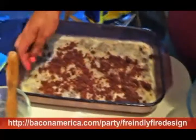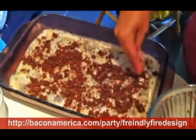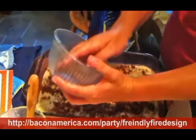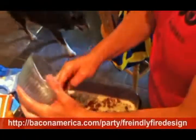So I'm sprinkling it into the pan, and again, this is the third layer, and I want to get it all. I'm a firm believer in — I mean, I'd lick out this bowl if I thought it would work better.